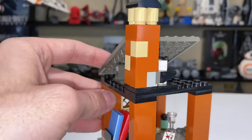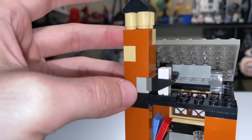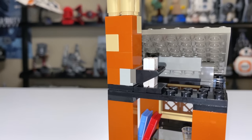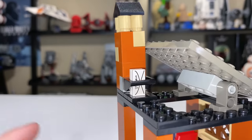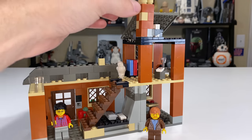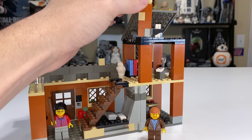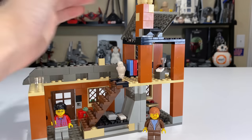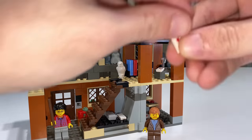The reason the chimney needs to spin is to drop letters down onto Vernon Dursley or whoever you place below. It has the letters so you can make them fly in like they do in the movie, which is pretty amazing for a little feature. You spin the chimney on top and the letters will fall off the tiles down onto your figures — you can have the mail fly in. I think that's an exceptionally fun feature.